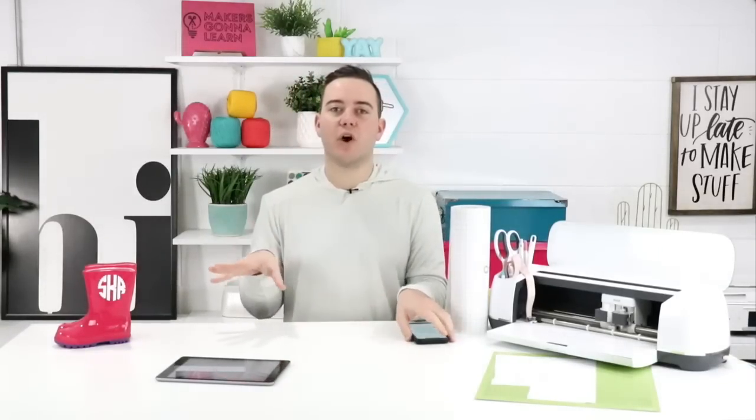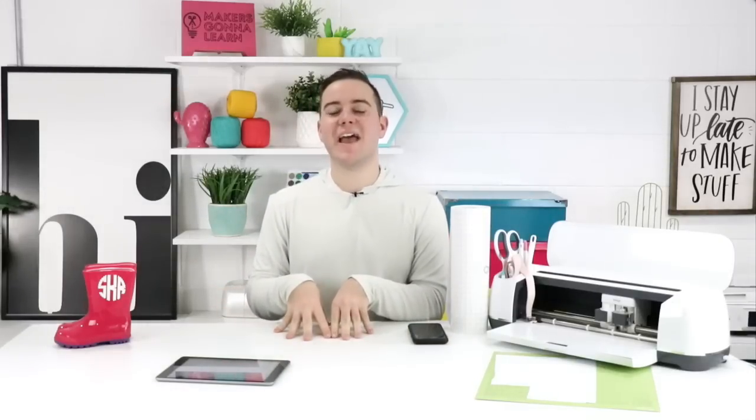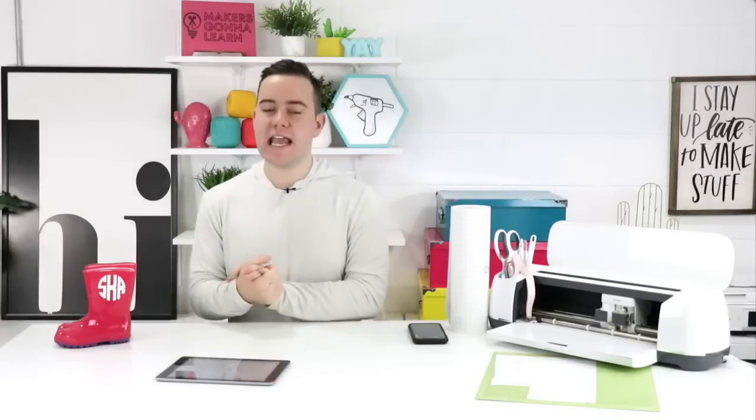If you already have a ticket to the summit, congratulations — we're super excited to host you! If you still need to get your ticket, head over to your dashboard to activate the button that saves you fifty dollars on registration. Typically the ticket is $197, but as a member you save $50, bringing it down to $147. We're really excited to jump into today's project.